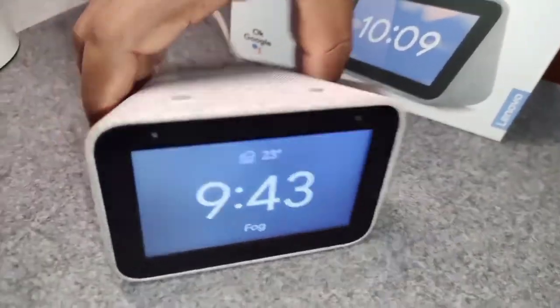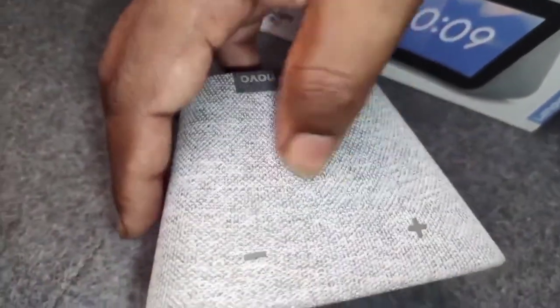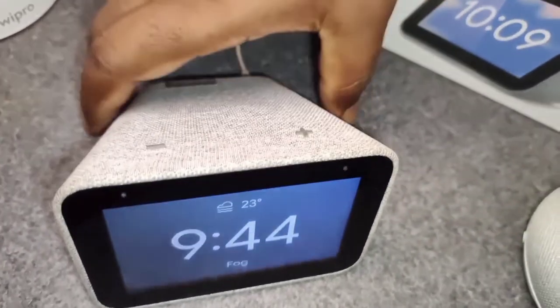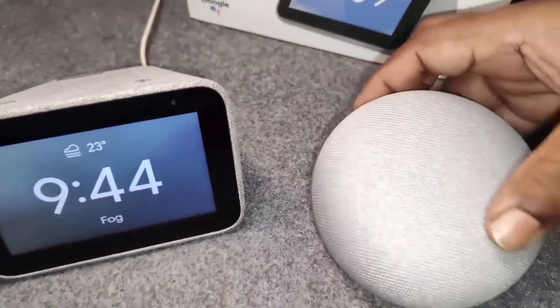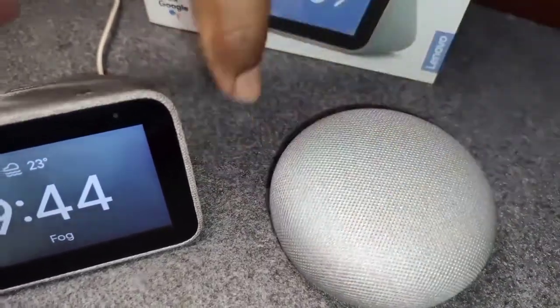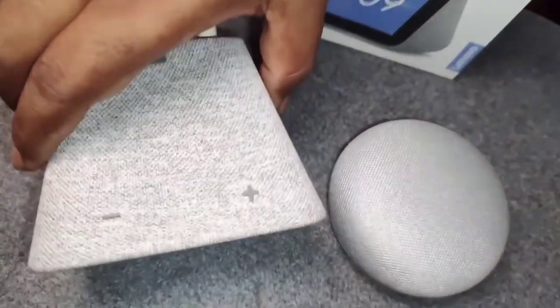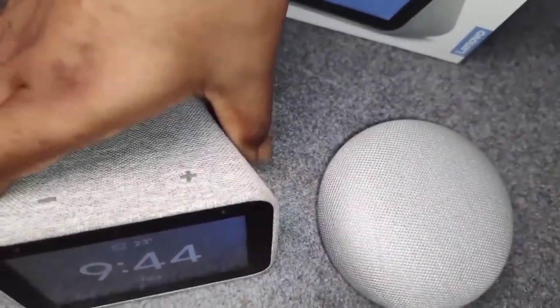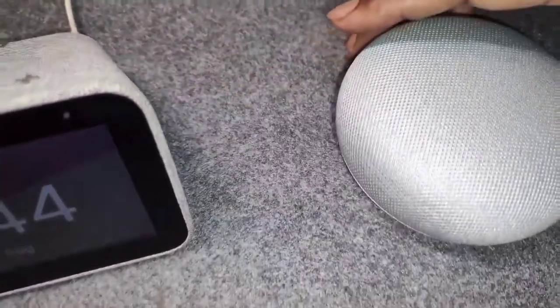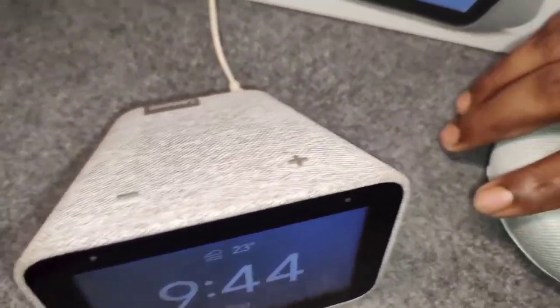The fabric finish of this is quite good — it's a cloth material that looks very similar to Google devices, as I mentioned. It really matches well with your Google ecosystem. Here I have a Google Home Mini side by side and as you can see, the cloth and color are very similar. Aesthetically, you can use it with all your Google devices and it looks like a sibling — it really doesn't look out of place.